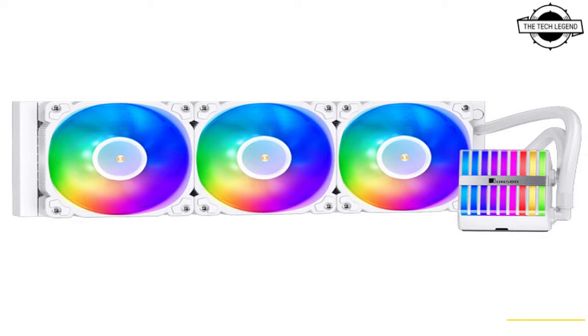The cuboidal-shaped pump block features a unique vertical ARGB diffuser strip design. The pump turns at speeds of up to 2500 RPM with a noise level under 30 dBA, and the included fans operate at 900 to 1800 RPM, pushing 40.1 to 85.4 CFM of airflow with a maximum noise output of 35.1 dBA.